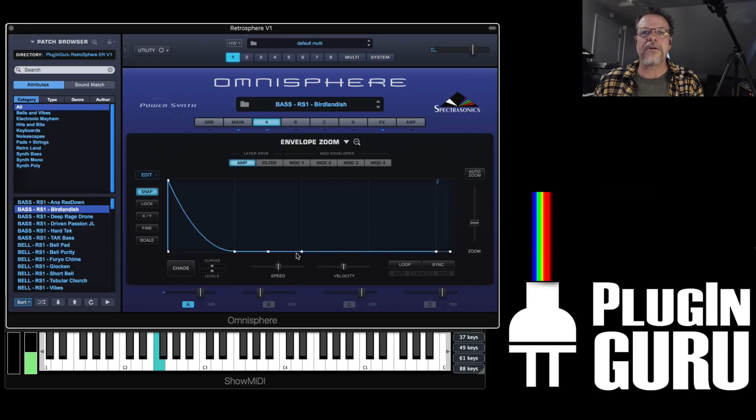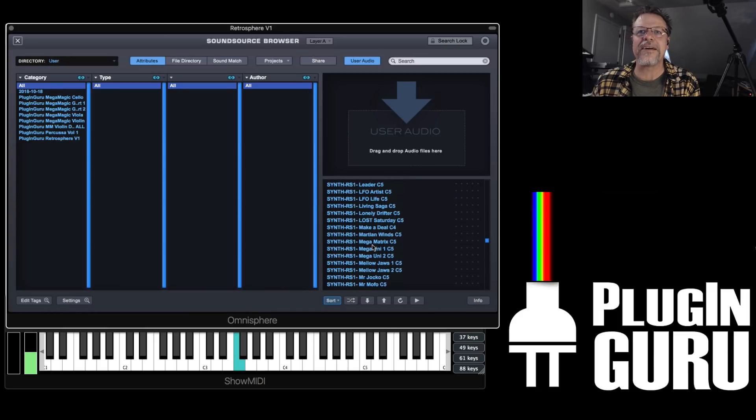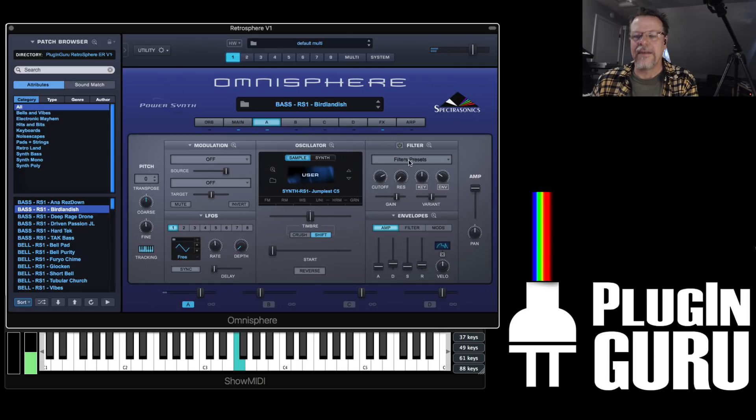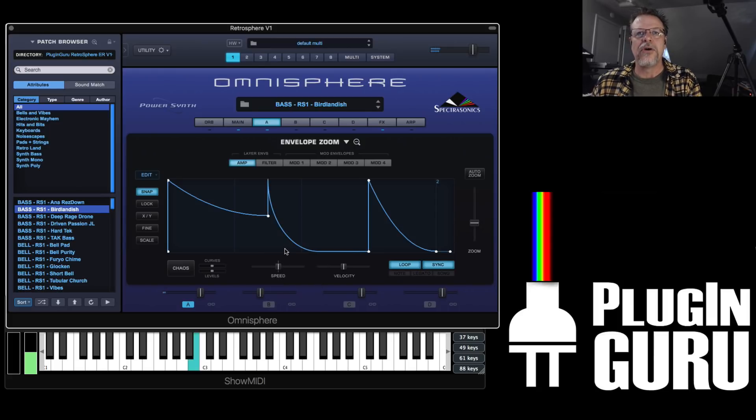You can position the points and then turn on loop and sync. Now you can double click not only to add but also double click to remove. It used to be you had to control click to get to add and remove. You'll still need to right click to change a point to a different shape — like a spike — but at least it's now much easier for adding points onto your envelopes.